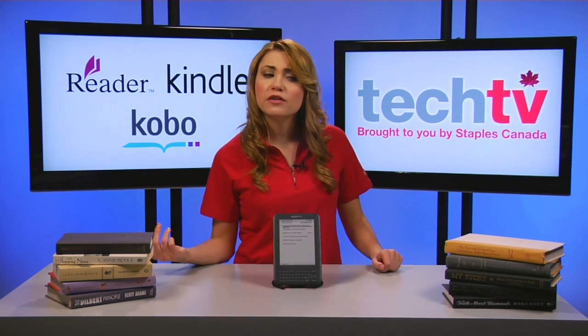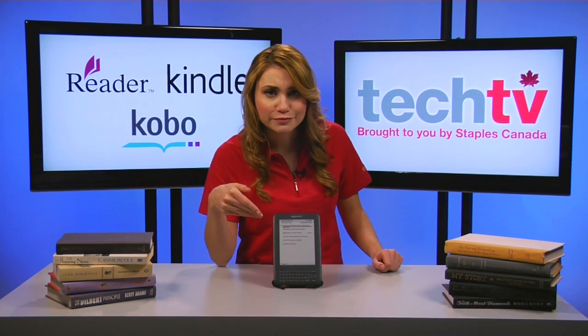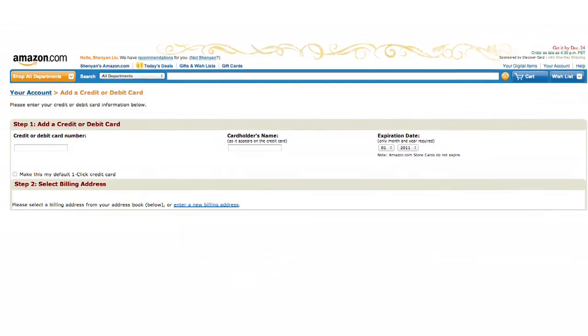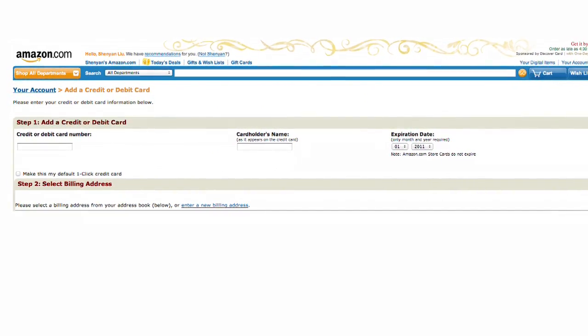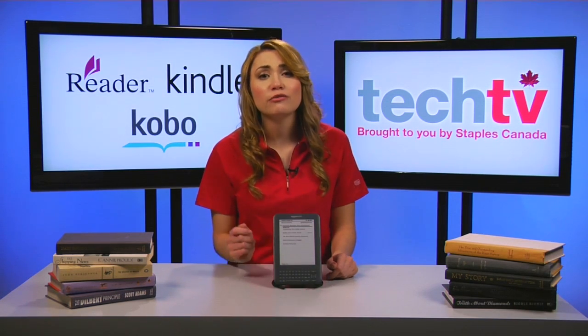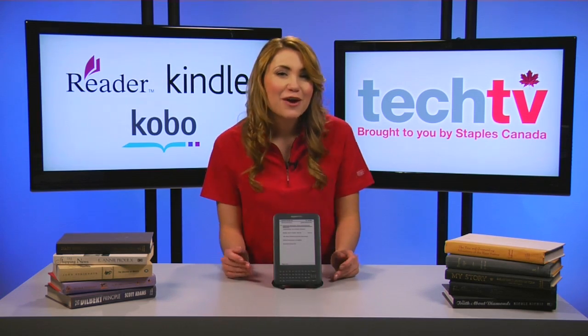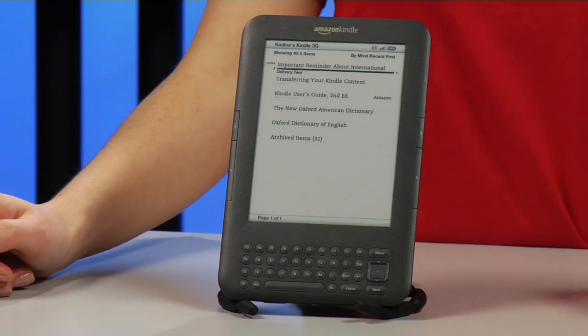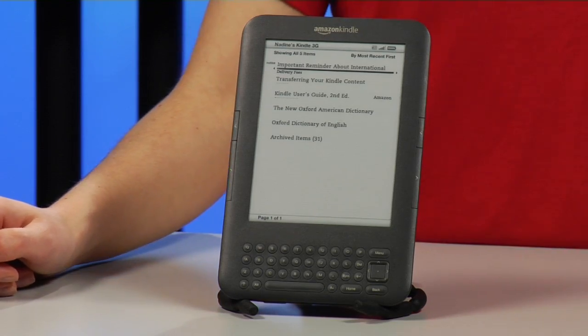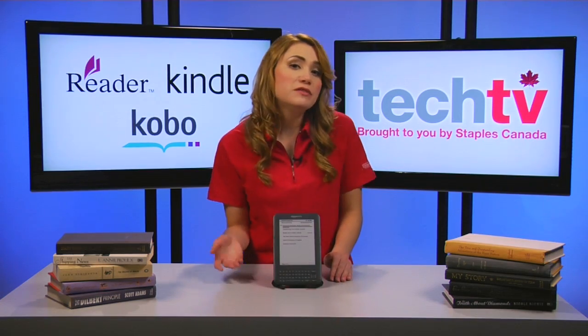First, how do we get our e-books onto our e-reader? The first thing you need to do is create an account, enter your contact details and credit card information before you can download e-books. After that, there are three ways to get e-books onto your e-reader. For this episode we're featuring the Kindle 3G, but most of it applies to other models as well, such as the Kobo and Sony Reader.